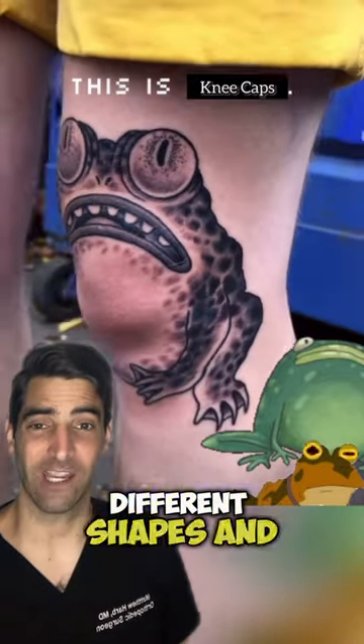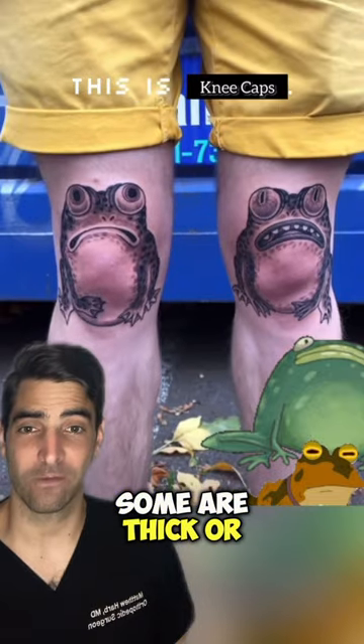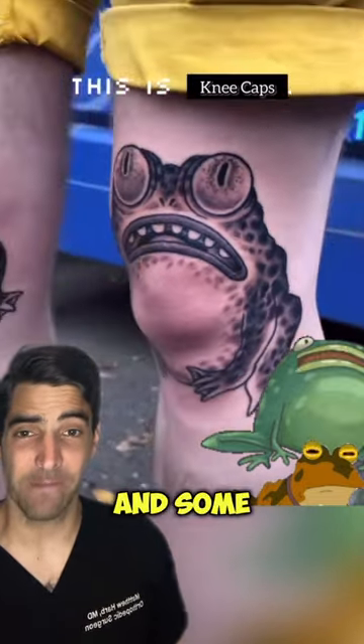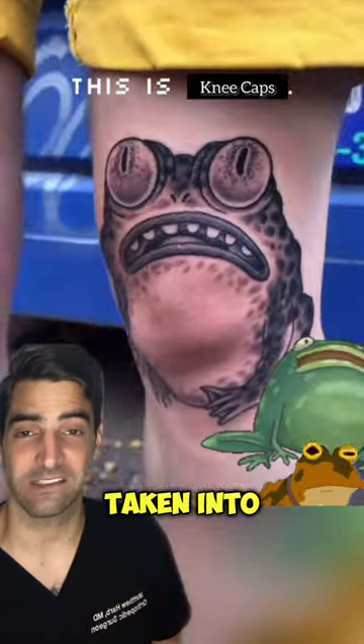Kneecaps come in all different shapes and sizes. Some are very wide or even narrow. Some are thick or very thin. They may even come in two or three different parts, and some people may have no kneecap at all. When we do a knee replacement, all these factors are taken into consideration.